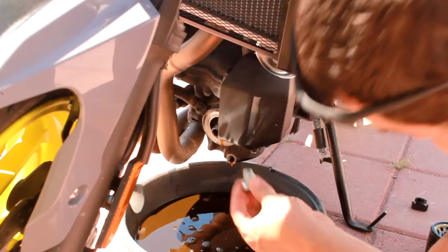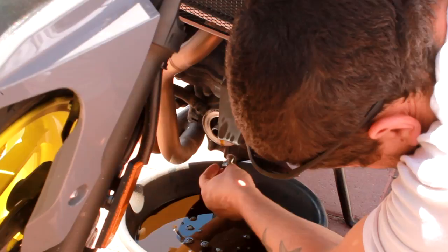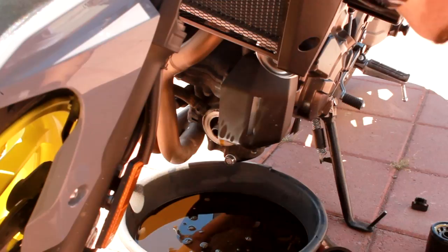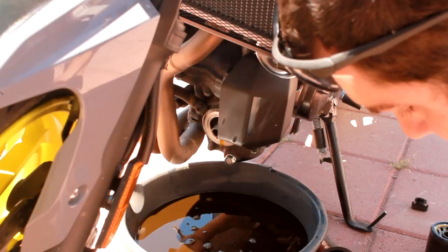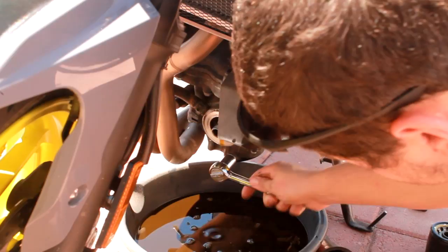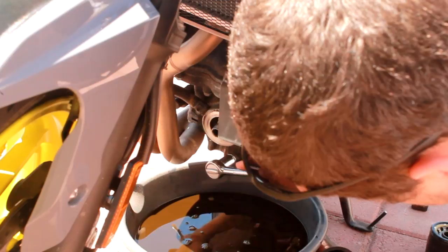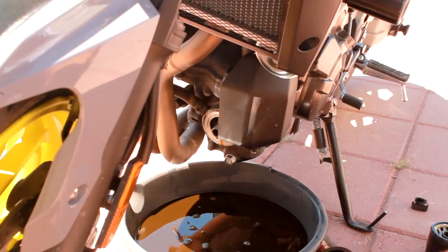So what I'm gonna do is go ahead and put the drain plug and ring back inside. Tighten that down on there so it's all nice and tight. It probably helps if I turn it the right way. You don't have to put it on super crazy tight — just put a little bit of man strength into it, get it on there nice.